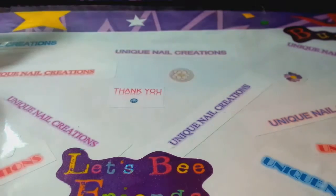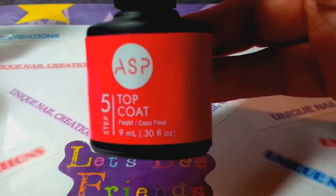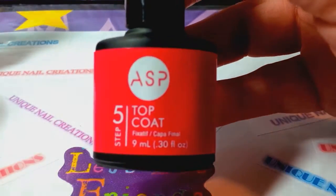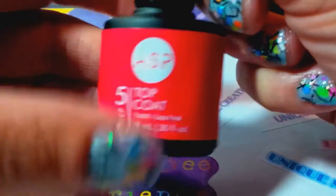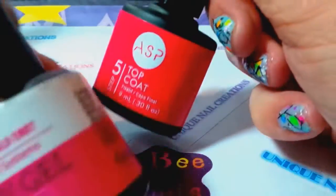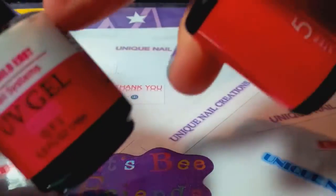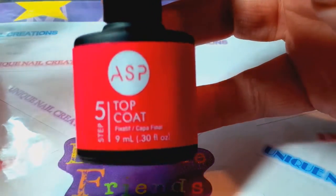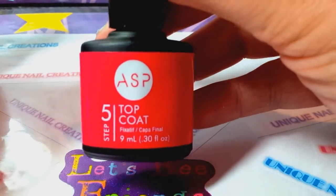My all-time favorite — I've tried a couple other brands, ran out of those, bought this one and have stuck with it ever since — is the ASP top coat. It's really nice: you only need one coat, it goes on smooth, doesn't run, and it's nice and thick. It is a little more expensive, which is why I'll use it for adding embellishments or caviar beads as an adhesive, and it's what I use on my acrylic nails as a top coat.